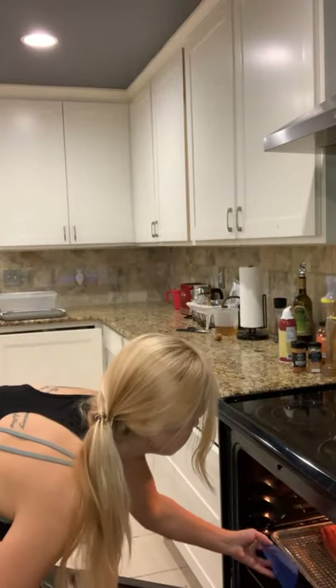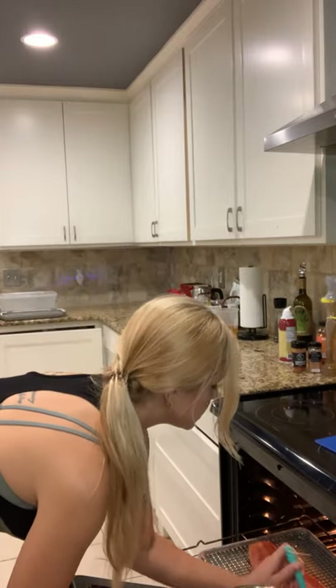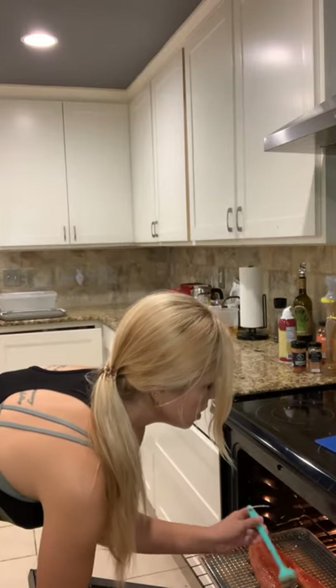Okay, it's been in for 30 minutes. Gonna check it and re-baste with that same mix, just to make sure that it's caramelizing on top.